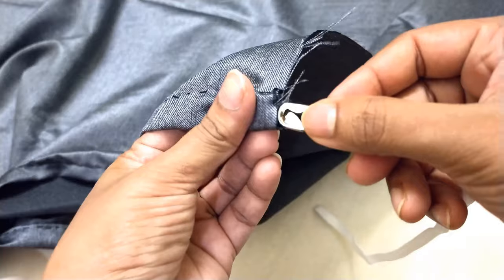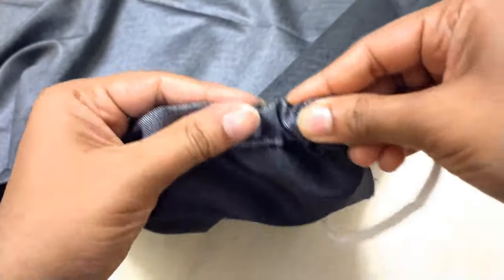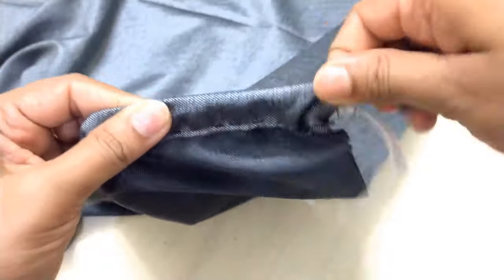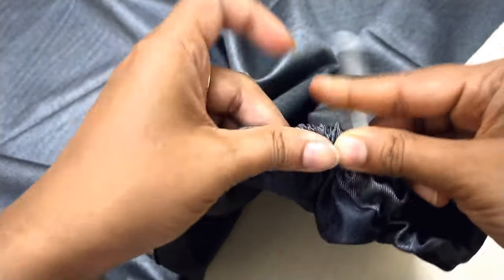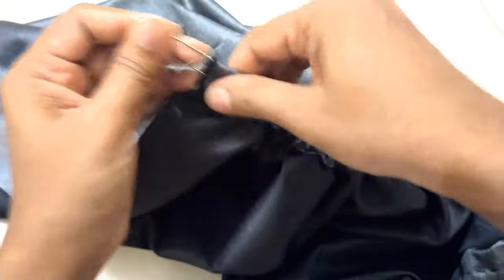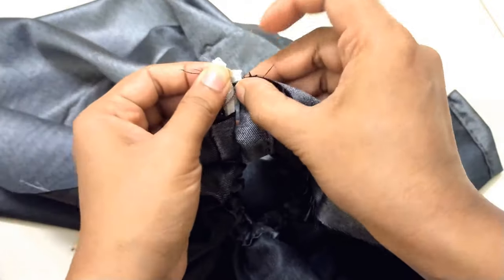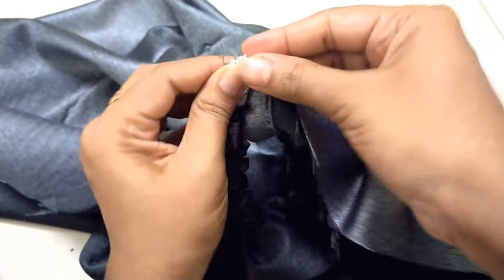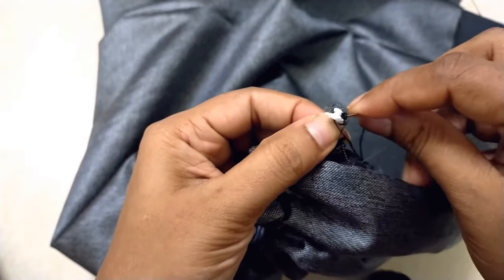While inserting, make sure the elastic doesn't go fully inside, because the elastic is very small and the fabric is very large. We have to gather all the fabric onto this small elastic — only then will that dramatic look come. I have fully inserted the elastic. Now we will lock both ends securely so it doesn't come undone later.